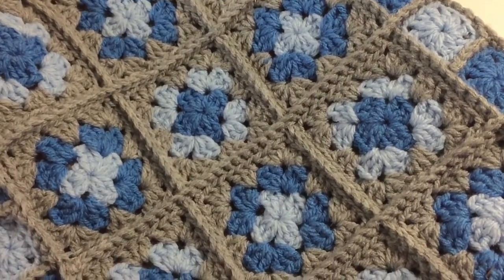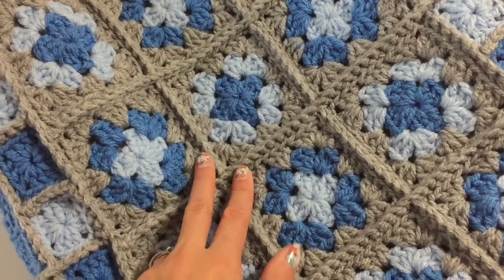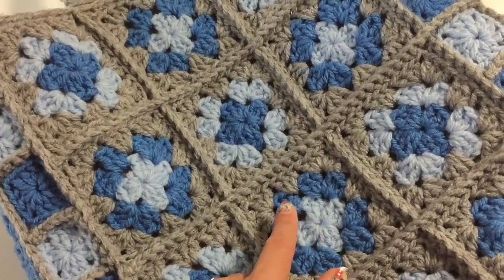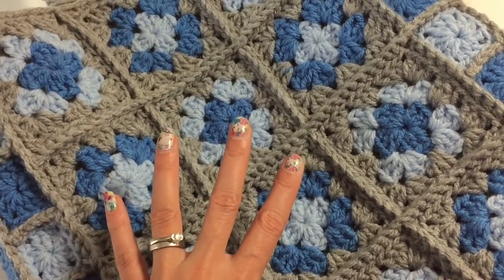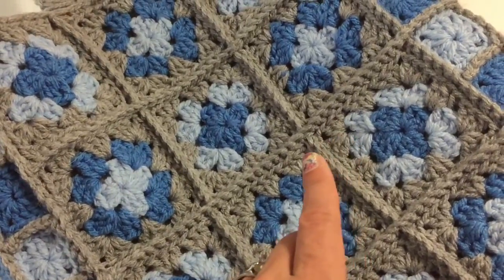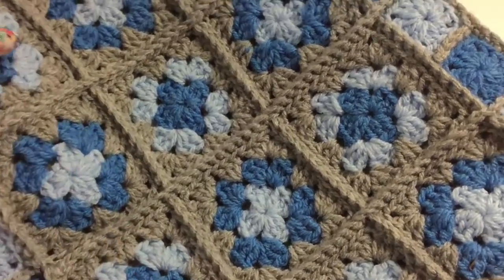What you need for this bag is two balls of chunky gray, or any other main color. Then you need one ball of light blue and one ball of dark blue. So you need four balls of chunky in total, whichever colors you prefer. You also need a hook, number five and a half. If you want to do the lining, you'll need some matching fabric.